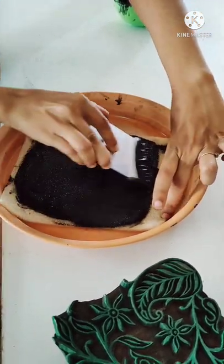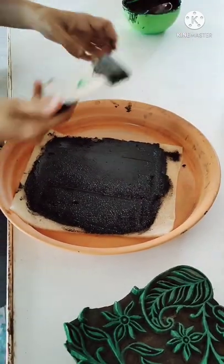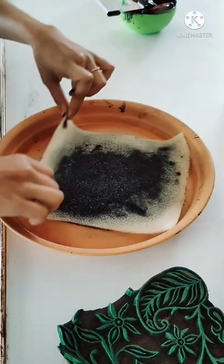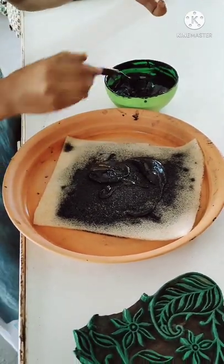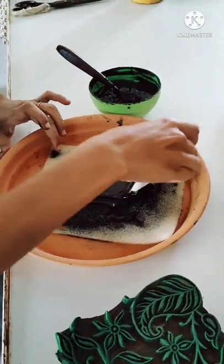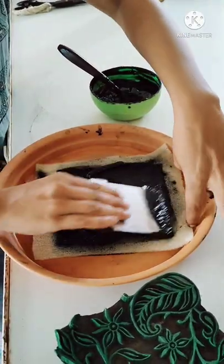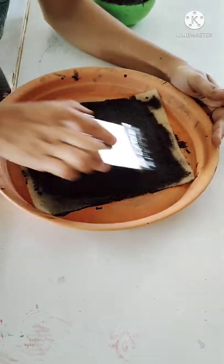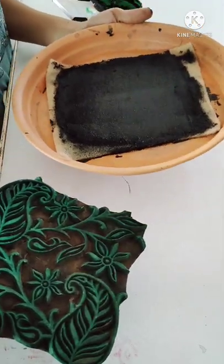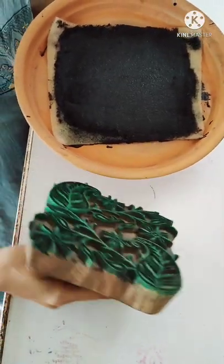This is called the ink bed. We can apply the paste to the print side as well as the back side. Our ink bed is ready — we need to apply the ink evenly. In our next video, I will show you how exactly the printing process is done on the saree or any fabric. So, all the block printers out there who are interested in block printing, I hope you have liked and learned something from this video. Please do give me your feedback and thank you very much for watching.